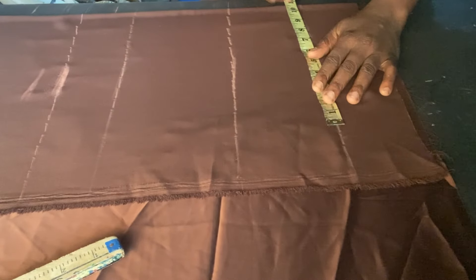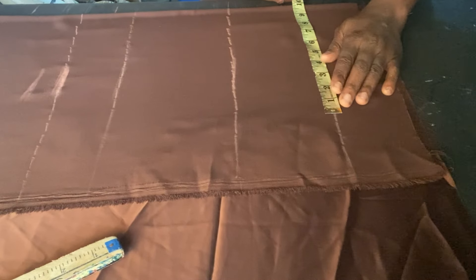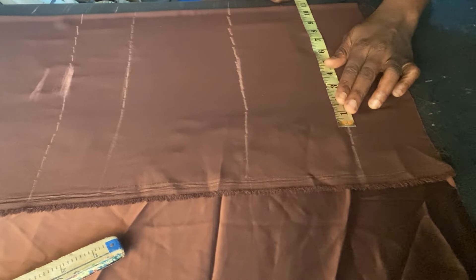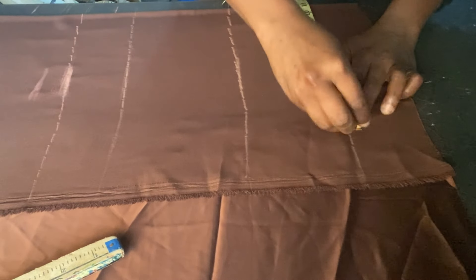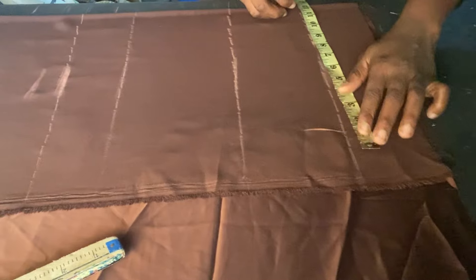The bust is 44 so I'm going to mark my round bust at the upper bust length. That's 44 divided by 4 which is 11 inches. I'll mark 11 inches and add 2 inches for sewing allowance.